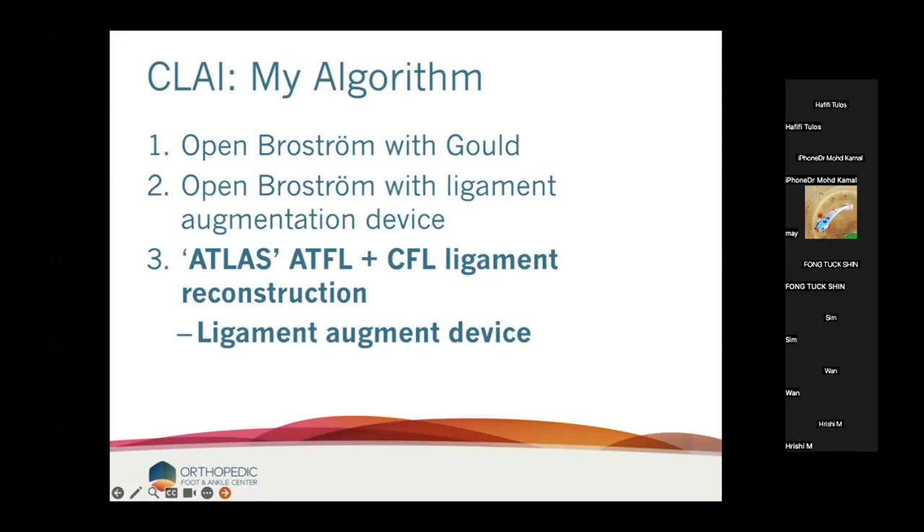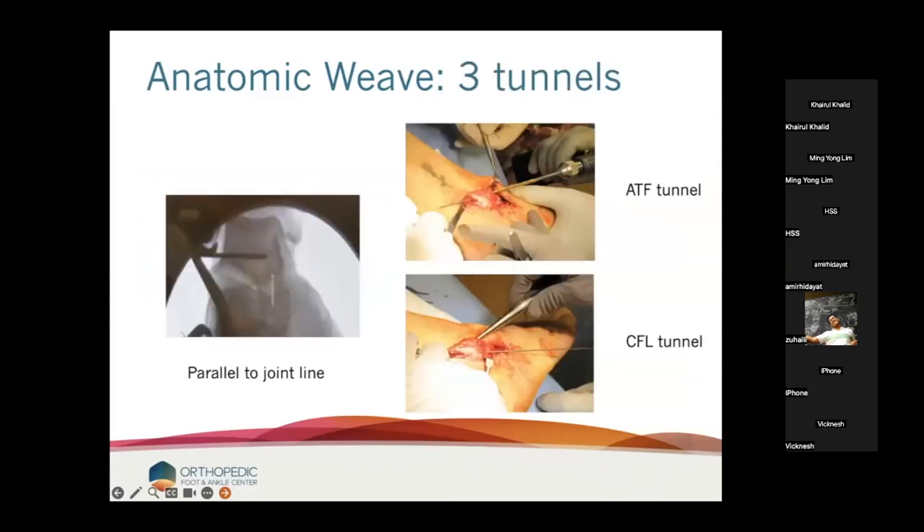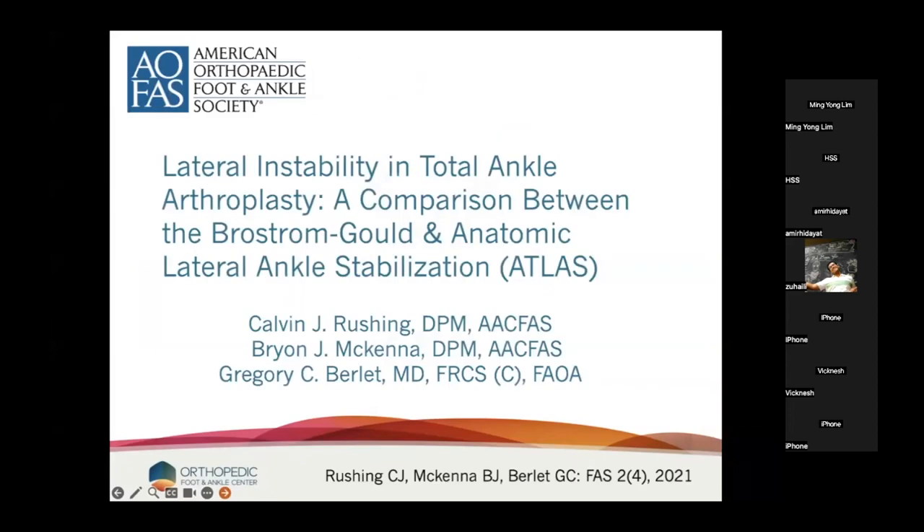The ATLAS plus CFL reconstruction using augment. I do it in those that are very loose, or in the setting of a total ankle. This is a three-tunnel system: one tunnel in the fibula, one in the talus, one in the calcaneus — similar technique to allograft, but using the Artelon. I use either anchors or interference screws into the talus. Three points of fixation: fibula, talus, and calcaneus. This is my preferred technique, particularly in the setting of total ankle.